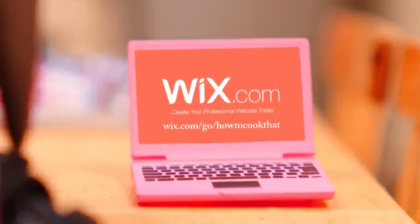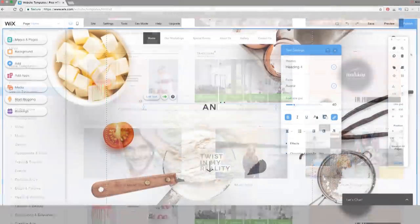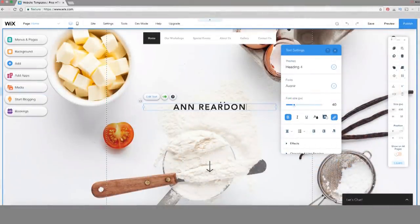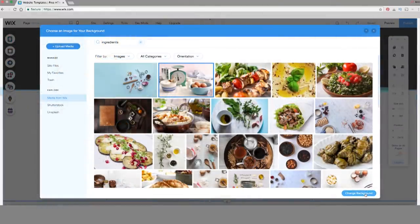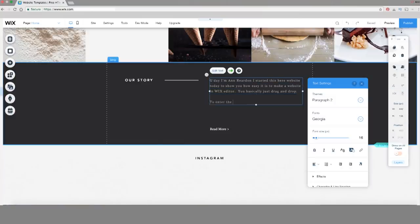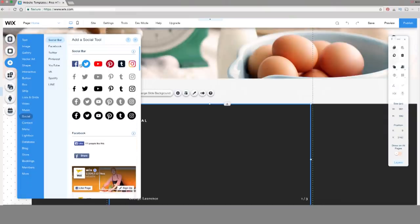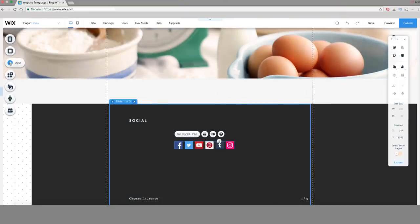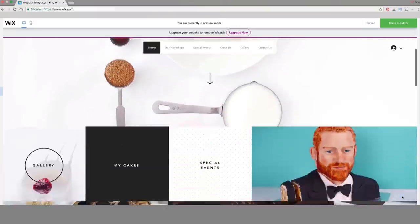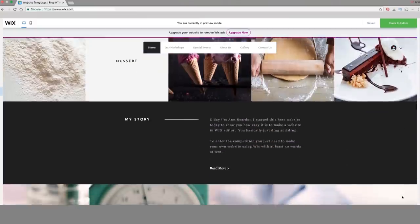To make a Wix website, all you need to do is choose a template — there are hundreds to pick from. Add your title, then change the images or videos to what you want them to be, and add your own text. Customize the rest of the website to your liking. Add links to your socials, then hit publish and your site is done. Once you've done that, fill in the entry form — there's a link to that below.